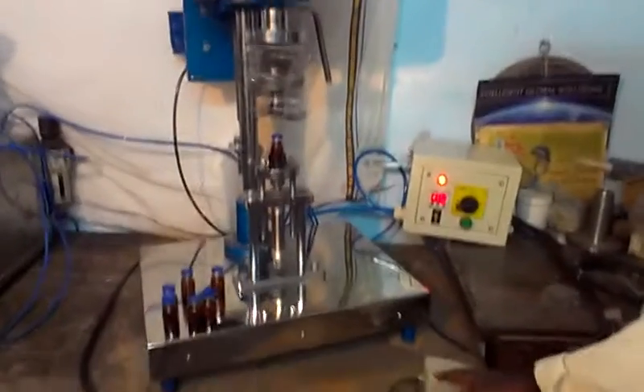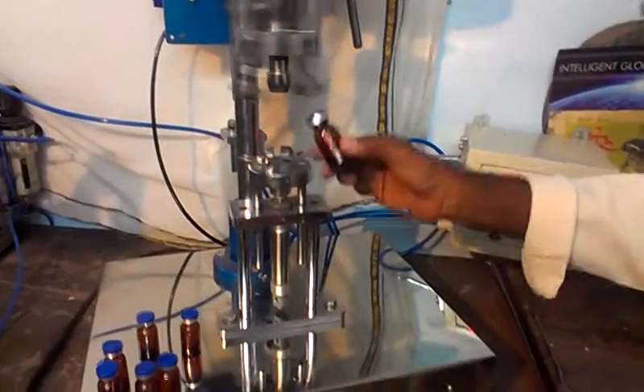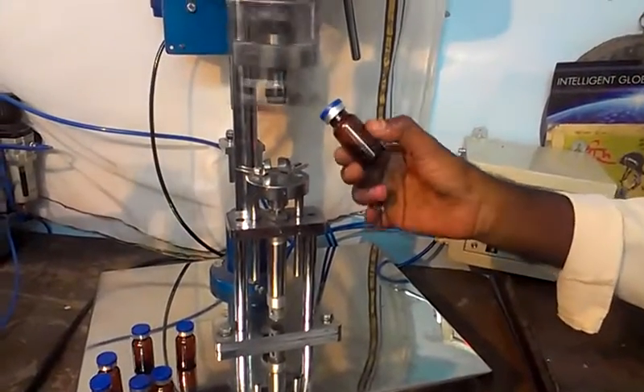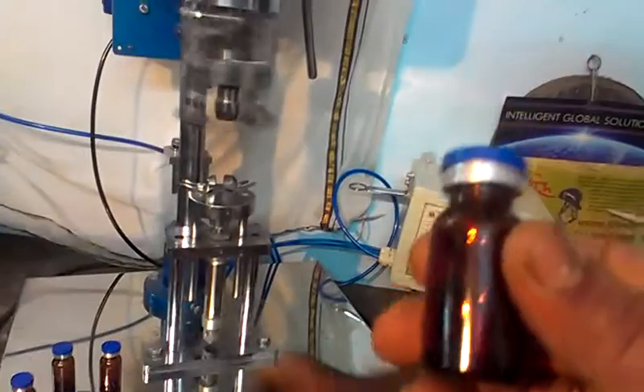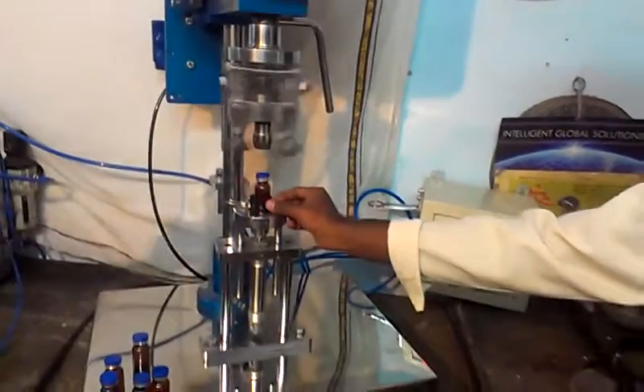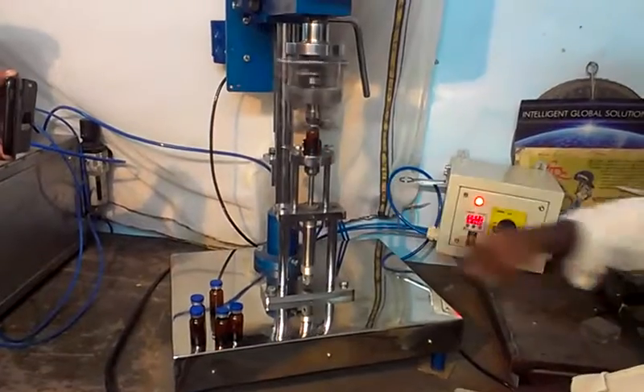Start. A perfectly sealed glass bottle is the result. Each operation will take 1 to 1.5 seconds.